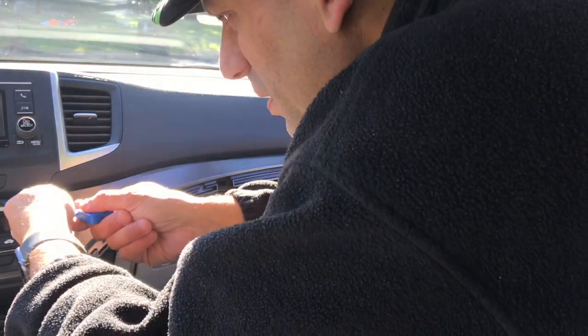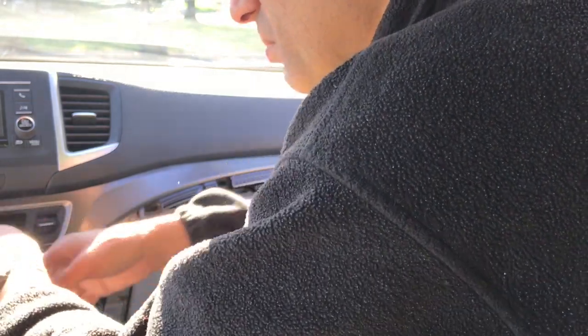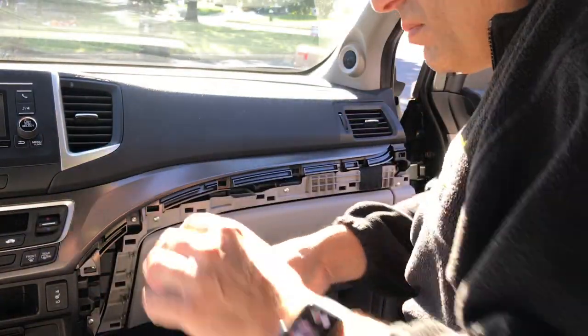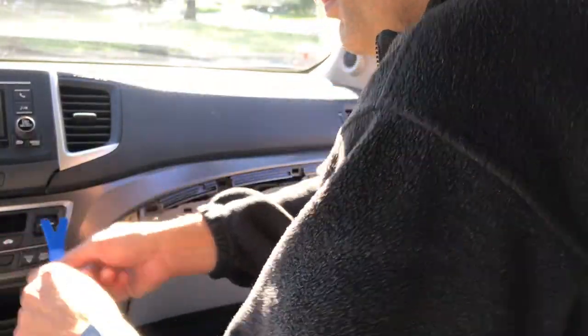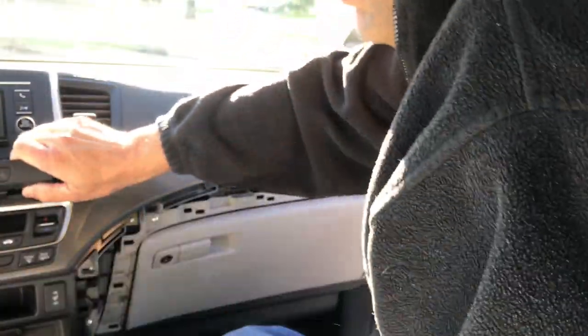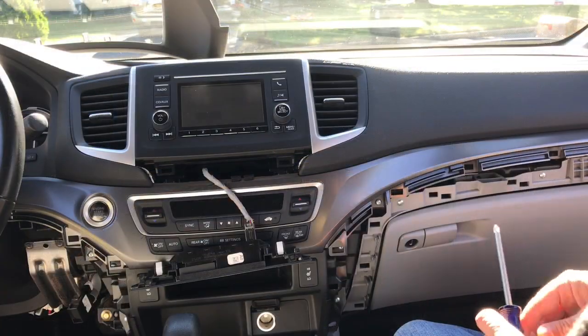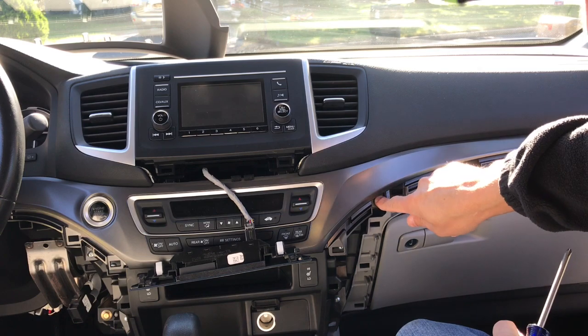Now we're going to pry this piece off here — this is the part with the airbag light. Just let it hang. Next we're going to remove three Phillips screws: one, two, and three.